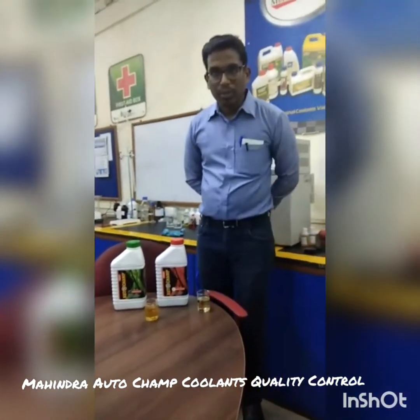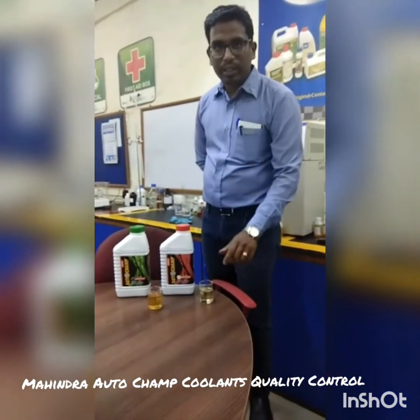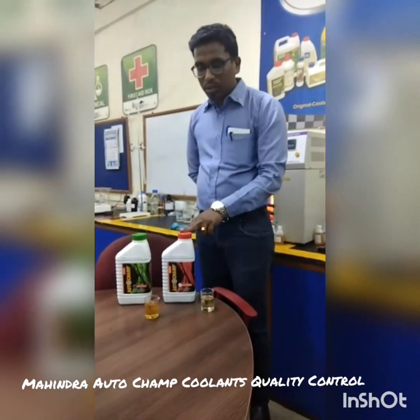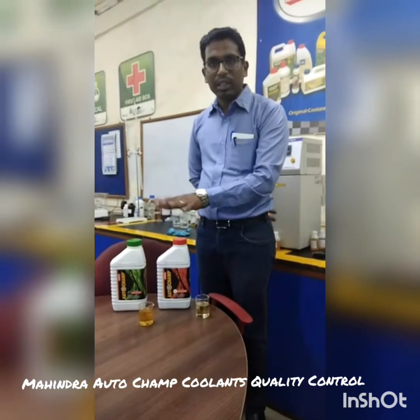Chemical composition is different for red hoodant and green hoodant. We are adding 2-EHA as the exonic acid for red hoodant. We are using CO-40, which means it is a castor oil, and that is used for green hoodant. This is the difference in chemical composition.